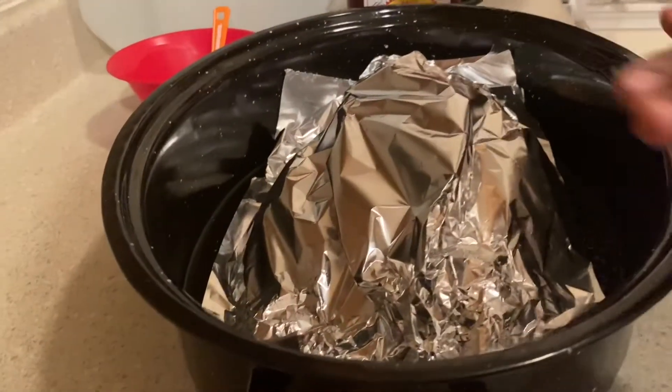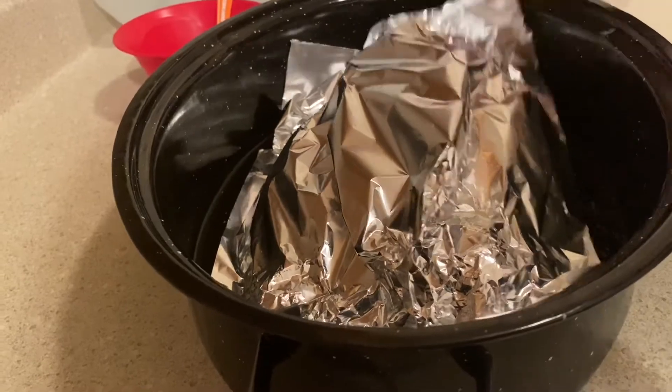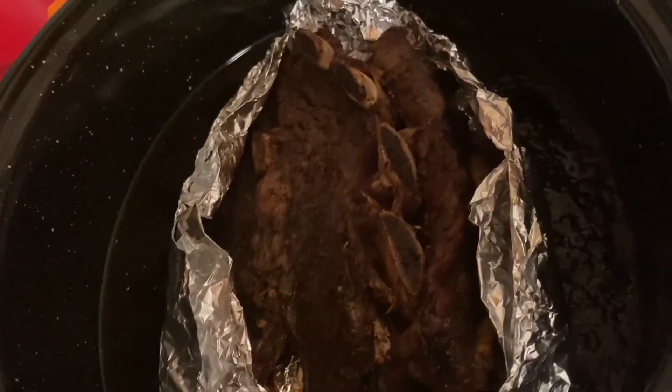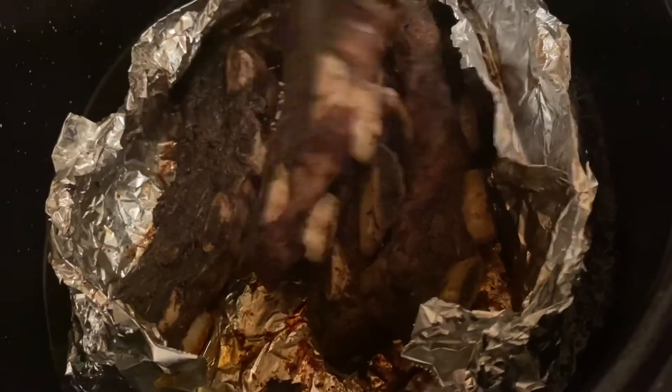I'm back. Here are the ribs that I took out of the oven, and we're going to take a look at the outcome. As you can see, it's nice and brown and it's tender. You see this? Fabulous.